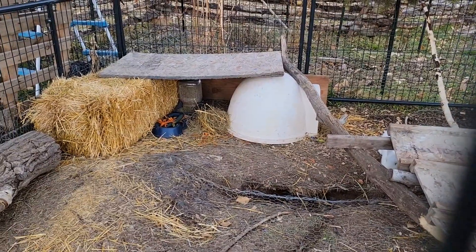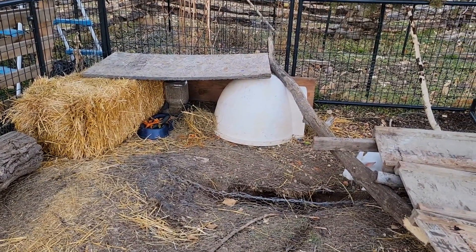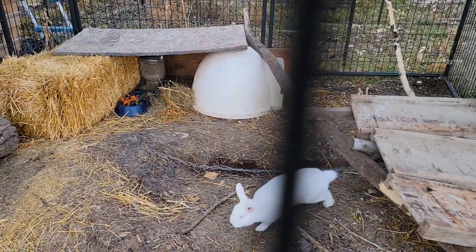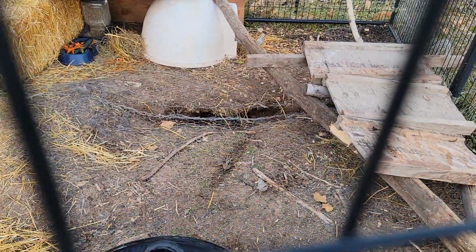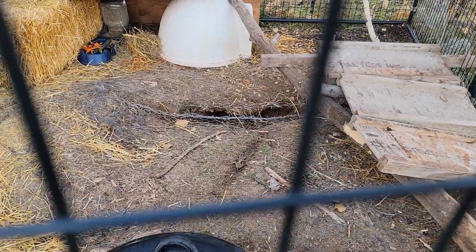There's our bunnies' winter cage. The bunnies don't need heat in the winter — they do pretty well as long as they have straw to insulate themselves. They even dug a little hole. They're natural diggers.